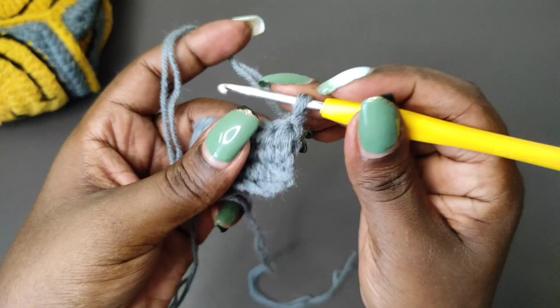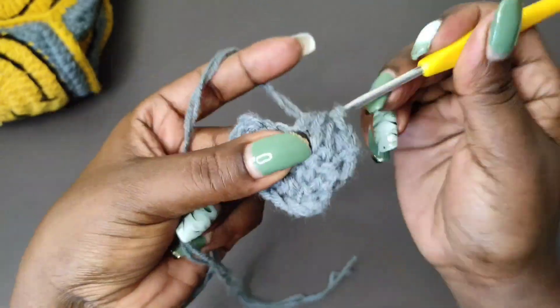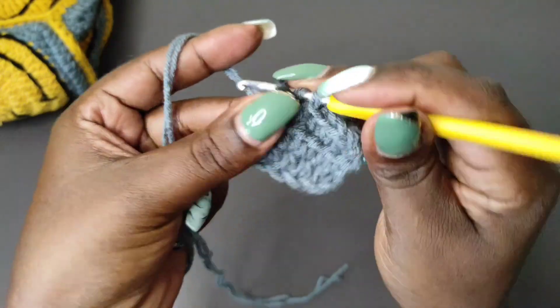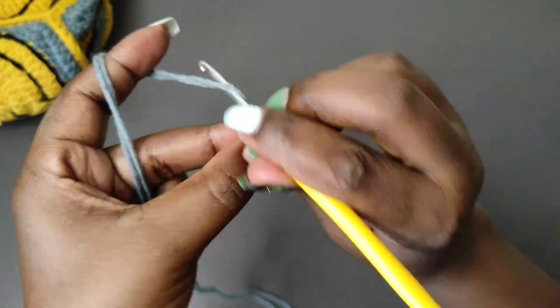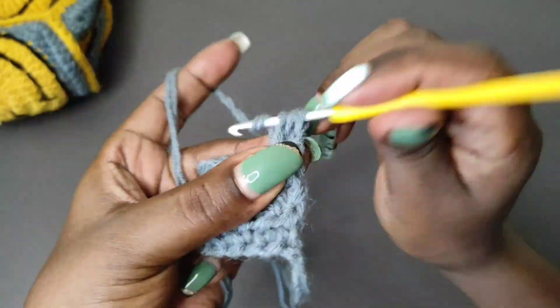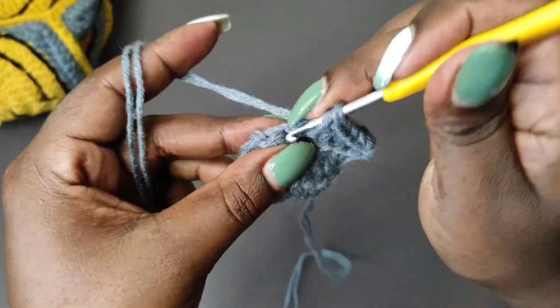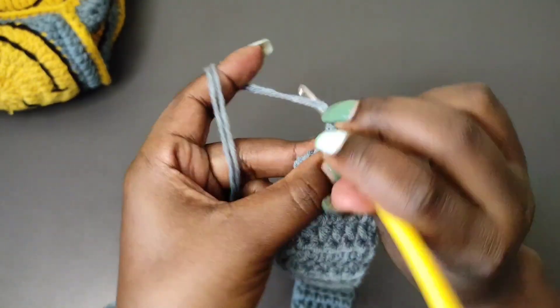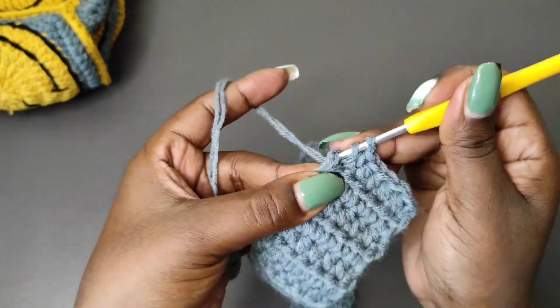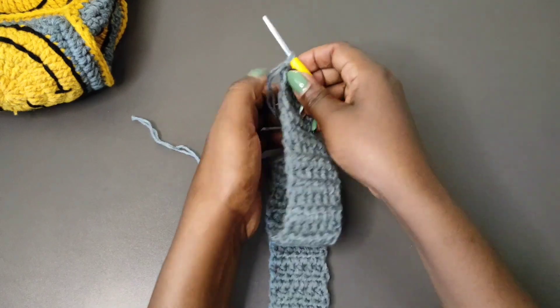At the end of each row, be careful not to miss that last stitch. Chain one and turn to begin the next row, starting in the first stitch with a half double crochet and placing one half double crochet into each of the stitches. Repeat this row until you have the length of strap that you want. I'll do 116 rows to get the strap length I want. At the end of the last row, chain one and cut off the yarn leaving a long end for attaching the strap, then pull through. And we have the strap that carries the bag.